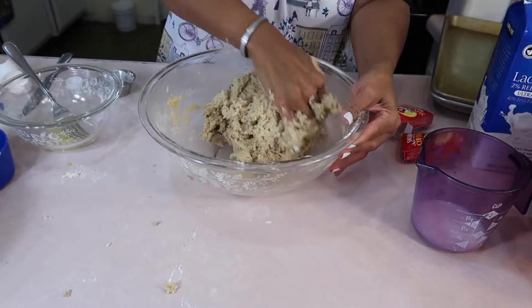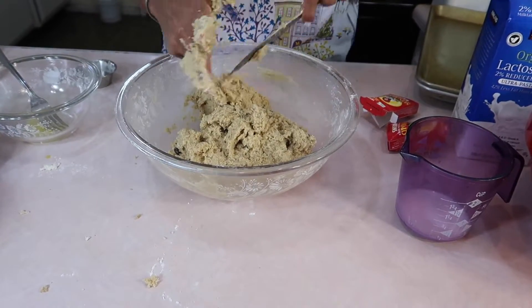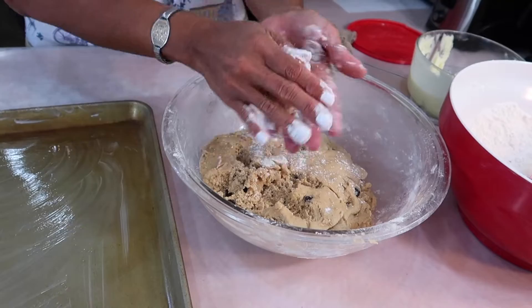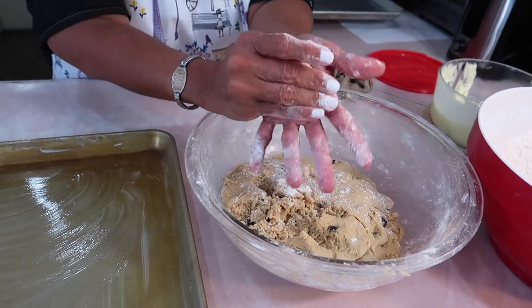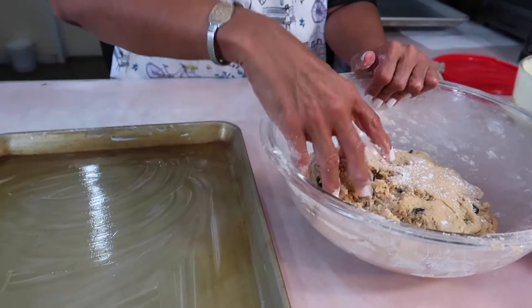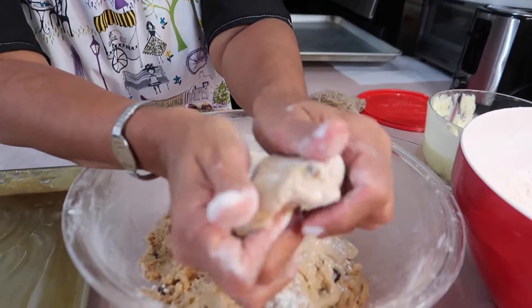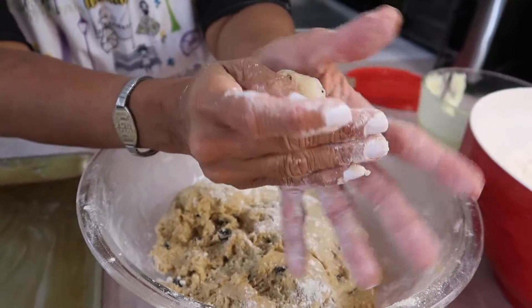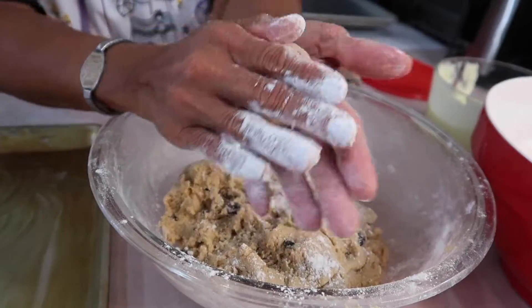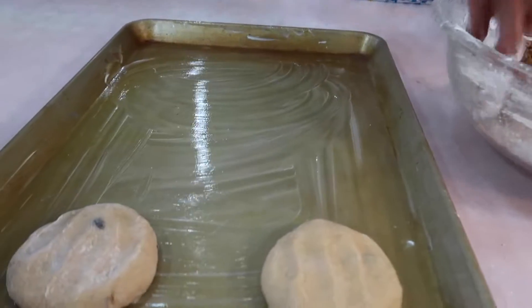We have our powder bun dough right here — let me go ahead and get my hands cleaned up. When I come back we're going to be rolling these off. I realize not everyone is familiar with kneading dough or rolling off these buns, so let me show you how it's done. Make a dome on the top, pinch the bottom shut, then roll it like a ball in your hand, set it, and then squish it. If you just drop them they will come out hard like cookies.